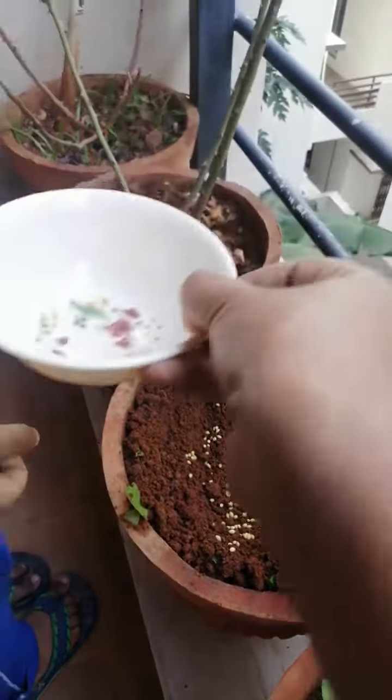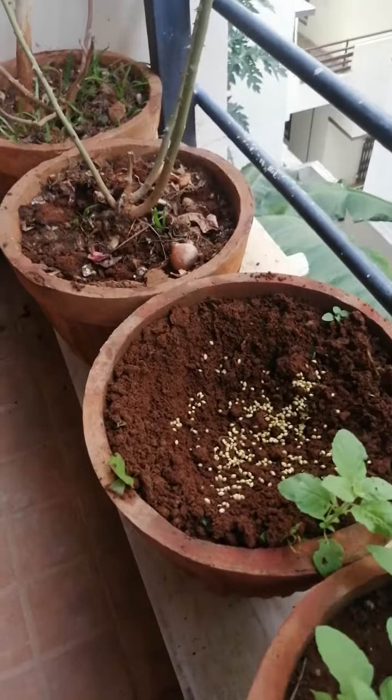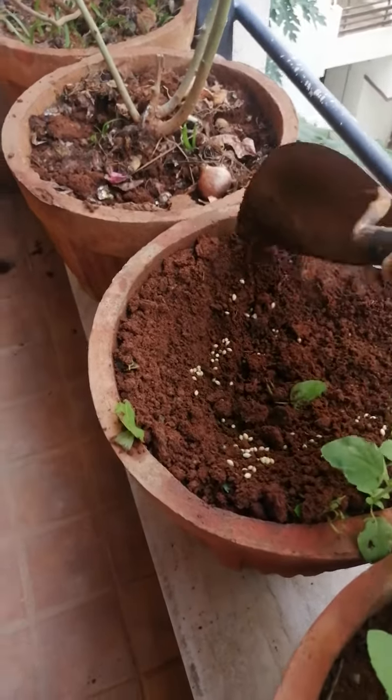Okay. Then we will close them. We will close it with the soil.